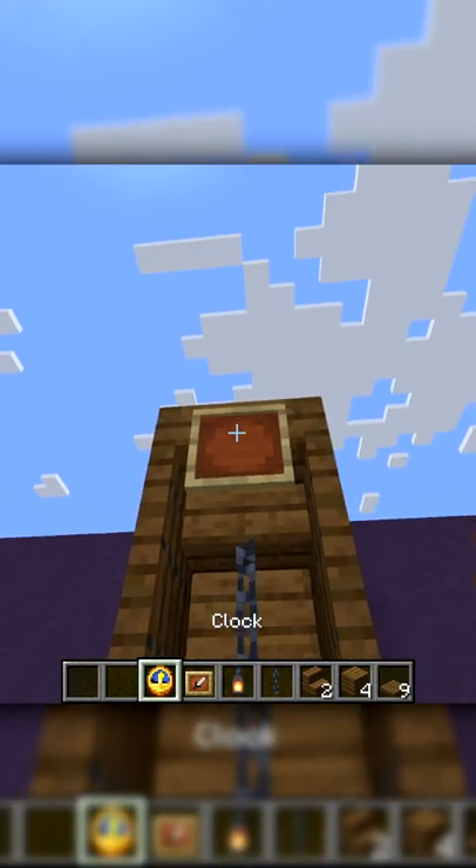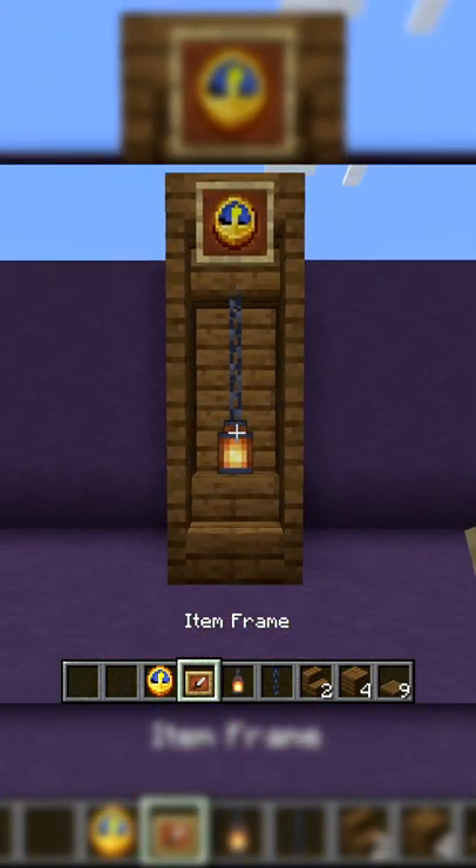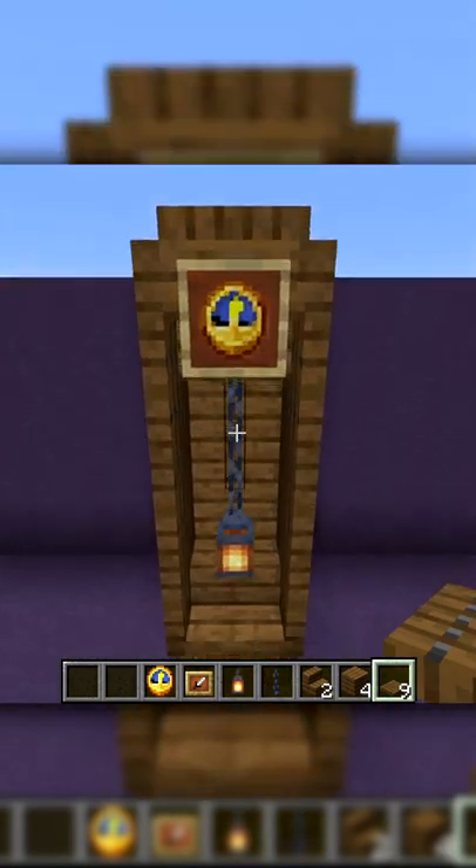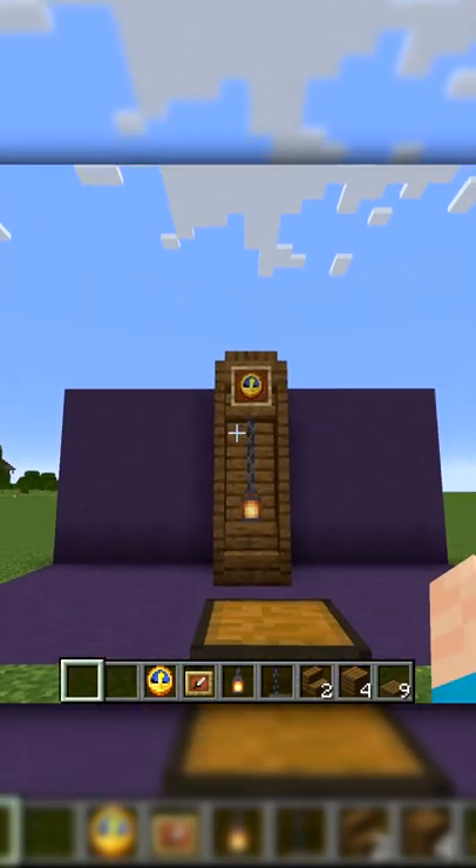Place a lantern here, an item frame at the top, and a clock — and there you go, you have a simple grandfather clock design. You can even add a trap door right on the top here if you want to use the ninth one, just for a bit more of an effect.